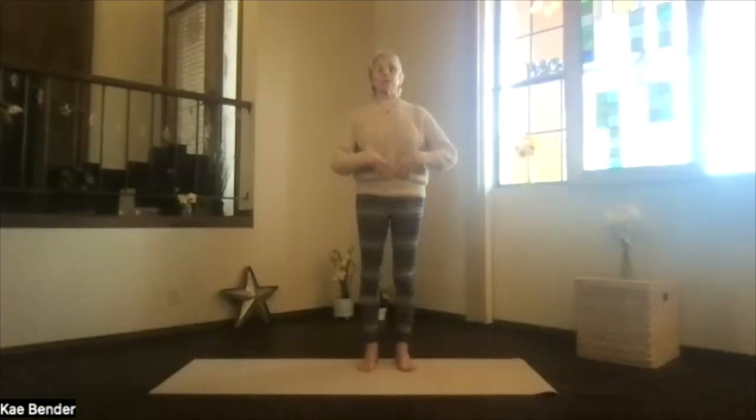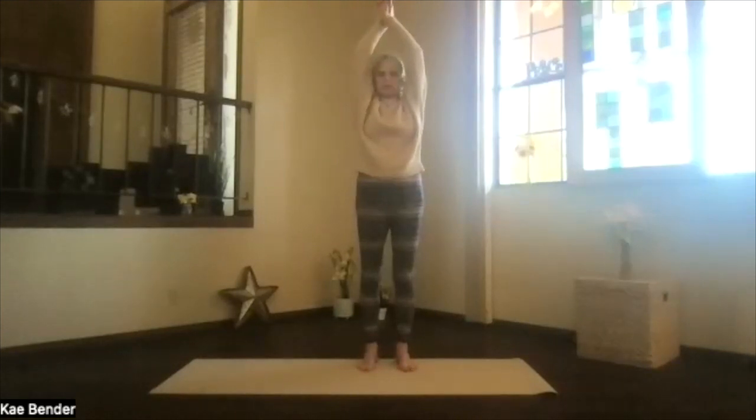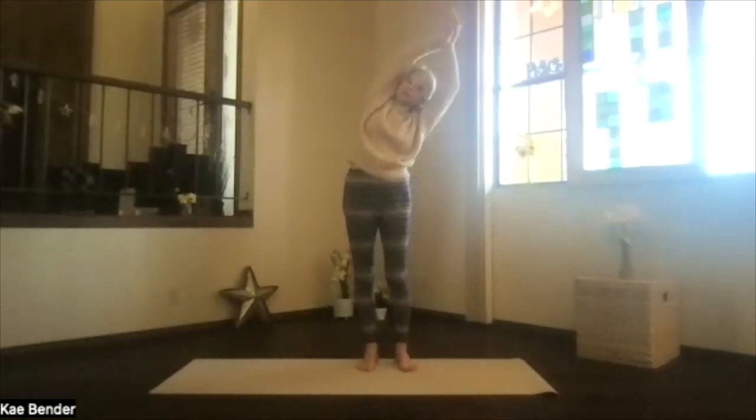Keep that core active, ribs toward your spine and up, and we'll do our side stretches. Arms out, palms toward the ceiling, hands over your shoulders. Bring your arms back by your ears. Keep the shoulders facing the front along with your hips, and lean over to the side. Make sure you're not leaning forward. Push the foot you're leaning away from down for that extra opening through the ribs. Keep breathing.